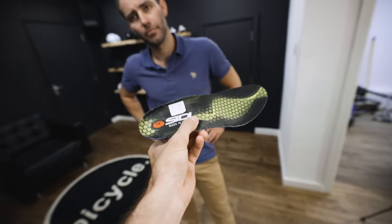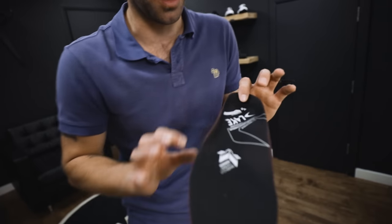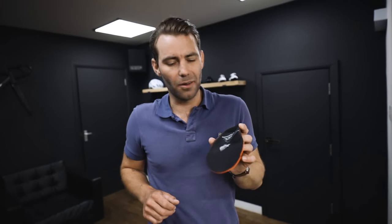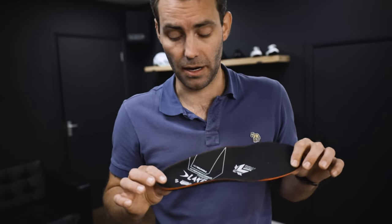Most insoles that come with cycling shoes are fairly unsupportive. Giro does one that's better than nothing — more like a volume filler, which is also adjustable. Shimano does something similar. The Lake carbon fiber custom moldable insole is super low volume — you put it in the oven, heat it up, and it molds to the inside of your foot. I prefer the G8, but on occasions where the G8 doesn't work, this is usually our second option.